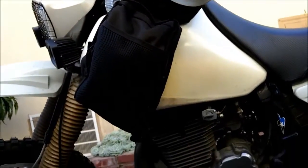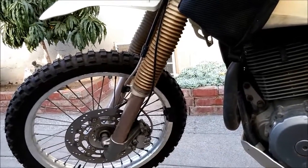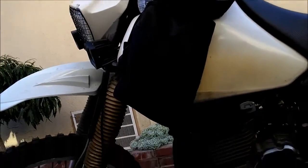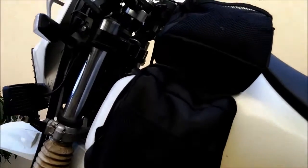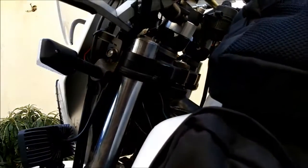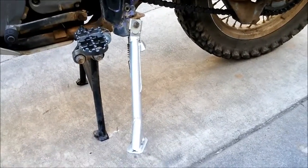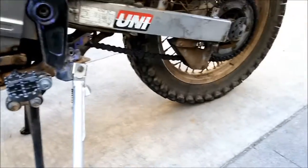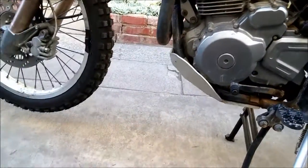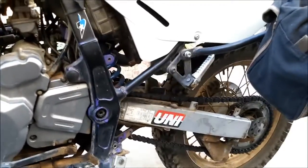I have beefier fork springs inside — the middle weight ProCycle spring. I don't really notice much of a difference from stock, but it does feel stiffer. Just changing the fork oil made a big difference — you'll be surprised how much better your bike corners with fresh fork oil at the proper level. I've also pushed the fork tubes up about an inch to compensate for the lowered rear. The stock suspension just needs upgrading on this bike — everyone says that.